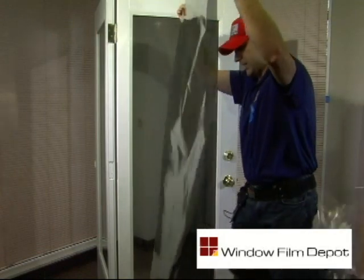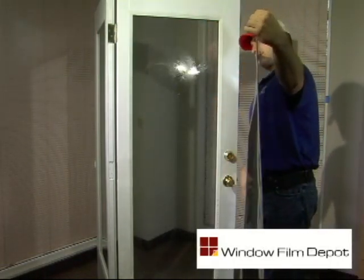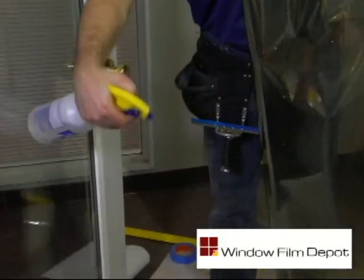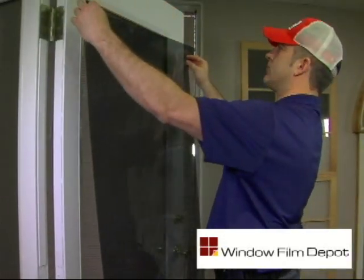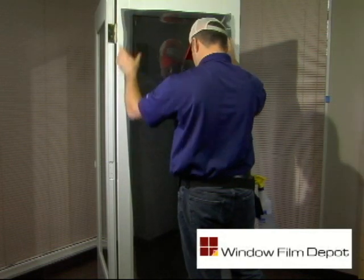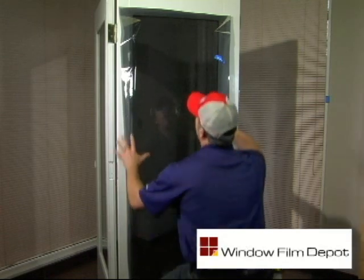The live film is now ready to be applied to the cleaned window. Spray the live side of the film — the side where there is adhesive — liberally with your soap and water solution, then place the film directly onto your cleaned window. Whenever possible, use a factory edge at the top, which will reduce the number of cuts that need to be made.